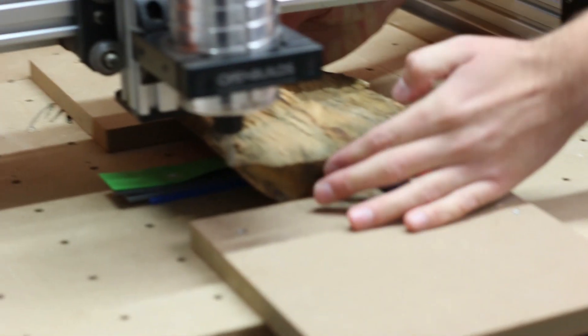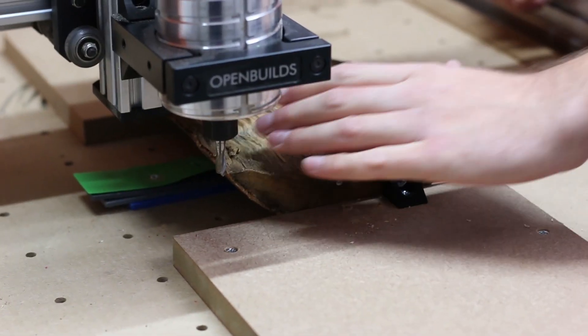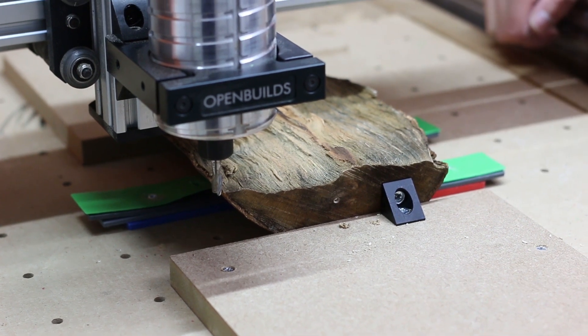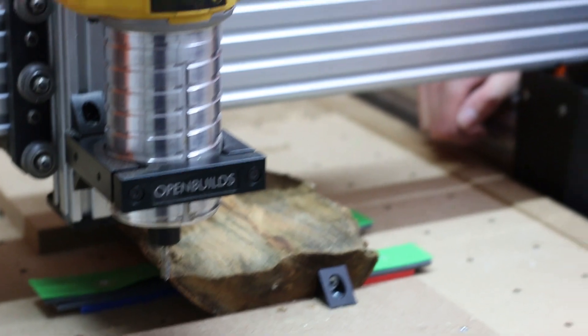I've got the log clamped down to the spoiler board. I've got it locked in front and back with two bits of MDF that I've screwed down to the spoiler board. I've stopped that from moving by using some L brackets that I've screwed into this MDF and then screwed into our log. So this log is fully locked in front and back movement. And then to stop this rocking on the rounding piece, I've shoved some spacers underneath there gradually following the profile of the log to lock it in so it doesn't roll or tip when we're machining right near the edges.